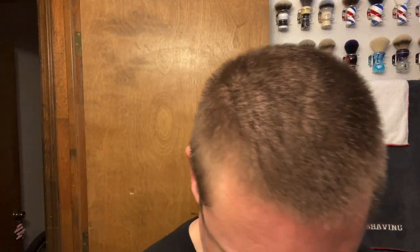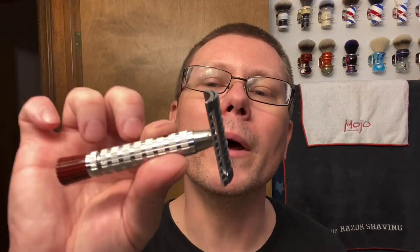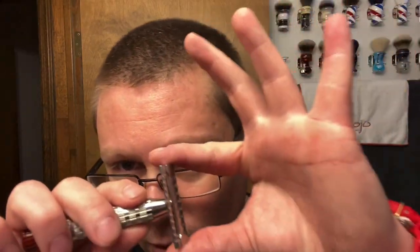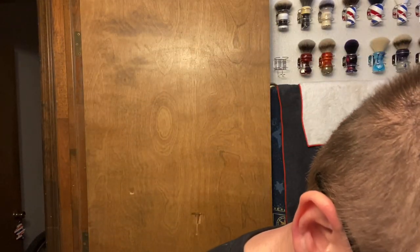The DE razor we're going to be using today — I only got a few days worth of growth, so I don't want to get too crazy with a really aggressive razor. We're going with Phoenix Arson Accoutrements Metaphor razor, the red tip, preloaded with very, very little blade exposure — no overhang whatsoever. Preloaded, second use, Bic Chrome Platinum — same blade we used last time.